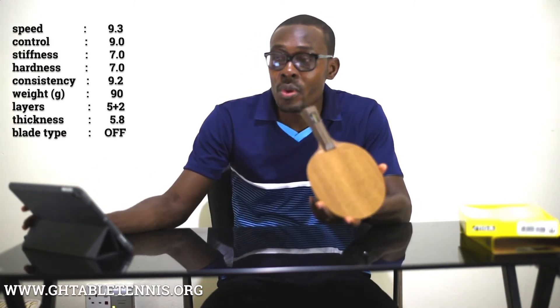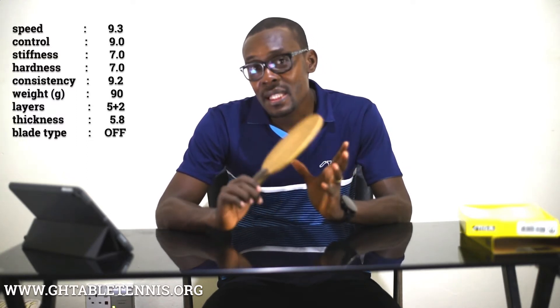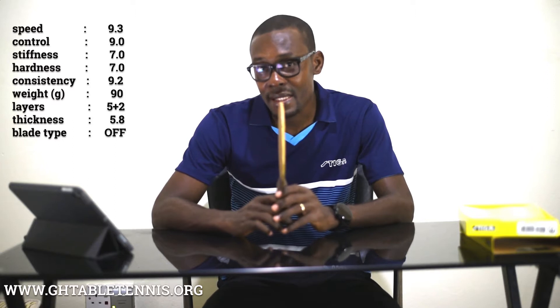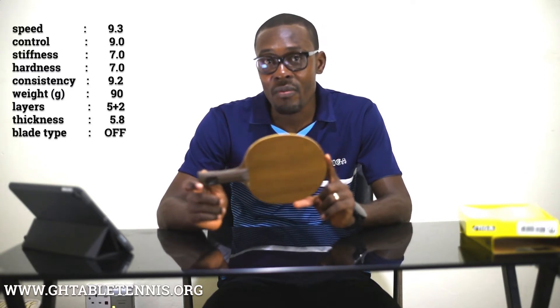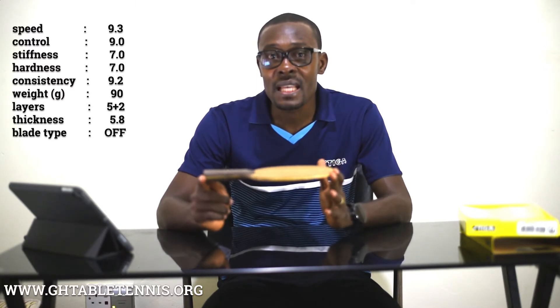We are going to review this blade on a number of parameters: first we review the blade on its speed, then on its control, stiffness, hardness, and consistency. We begin with the number of plies — this blade is made up of seven plies, two of which are carbon layers and the rest are pure wood.